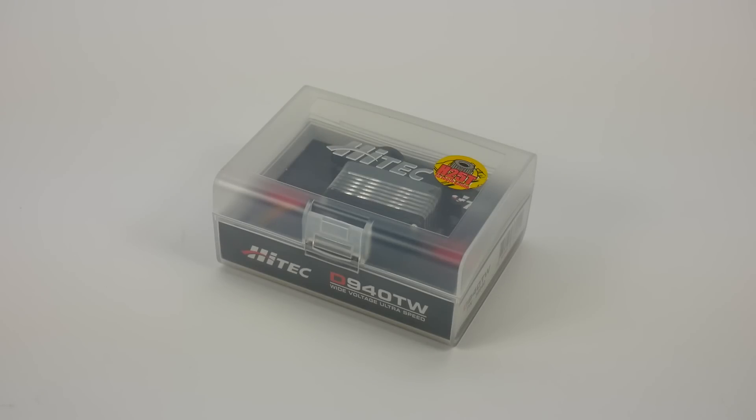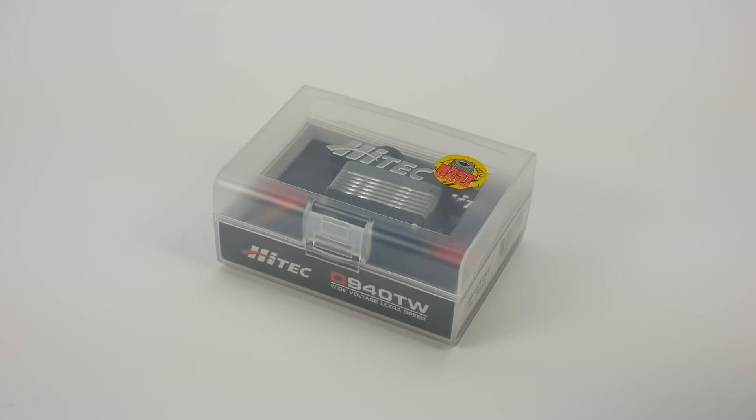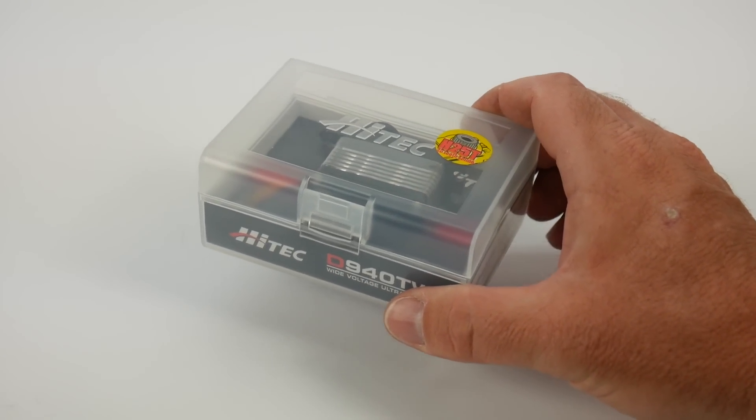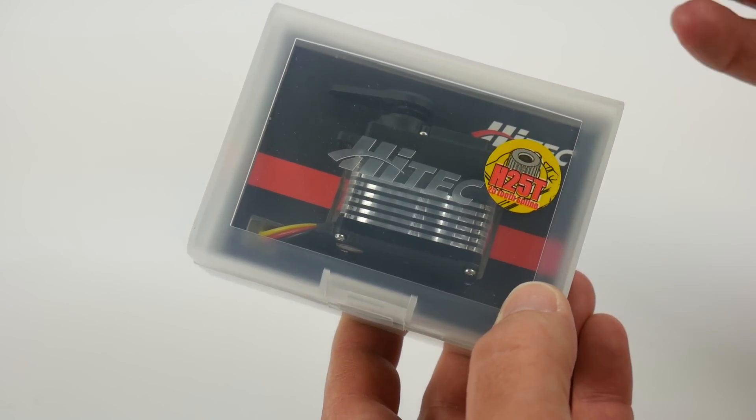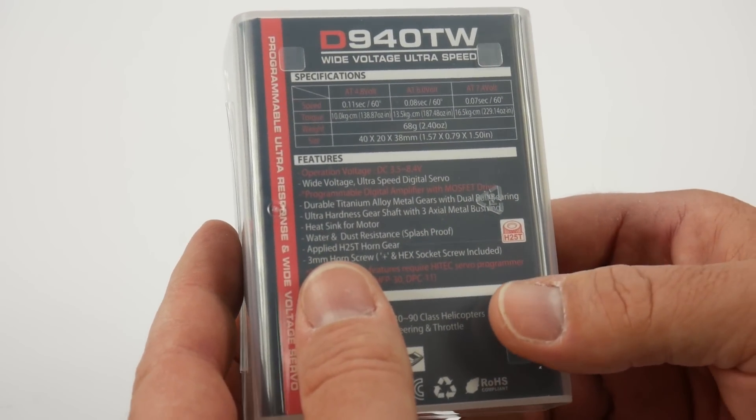Rich here from the RC Network, and this is going to be a fresh unboxing of the brand new Hitek D940TW Servo. With any unboxing, what I do for you guys is show you what you get inside the box, show you some of the specs, and then show it up close and personal so you can view it in HD. So with this unboxing, I'm going to show you not only what comes in the box, but how this thing looks if you happen to be interested in a new servo for your vehicle.